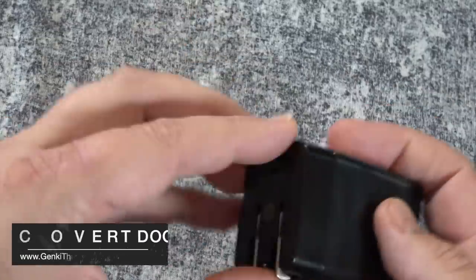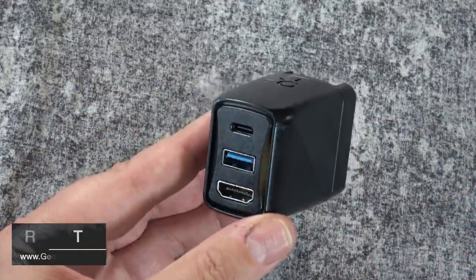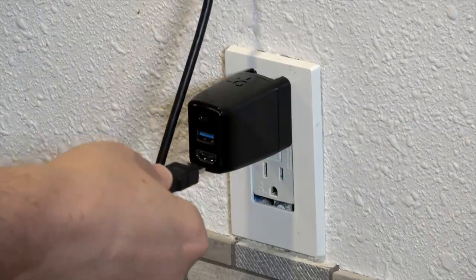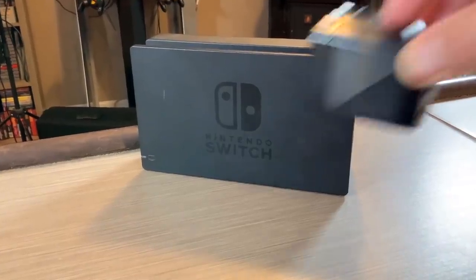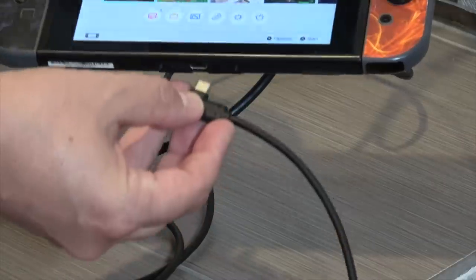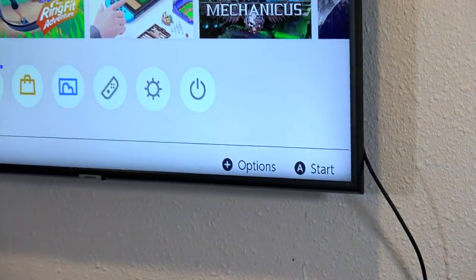We're going to start off with the one I was most excited to check out, and that is the Genki Covert Dock. This is a power dock, but what's interesting about it is that it does a little of everything in a very small package. This was Kickstarted and got a lot of press because it attempted to do something a lot of Switch owners were clamoring for — a smaller version of the official Nintendo dock that basically has video out, powers your Switch, plus it's got a USB port so you can charge things like the Pro Controller, all in a small and safe package.